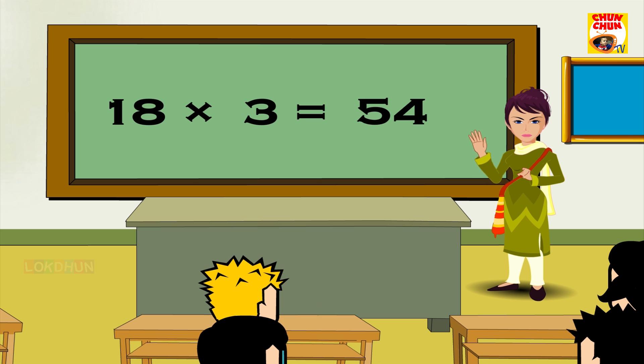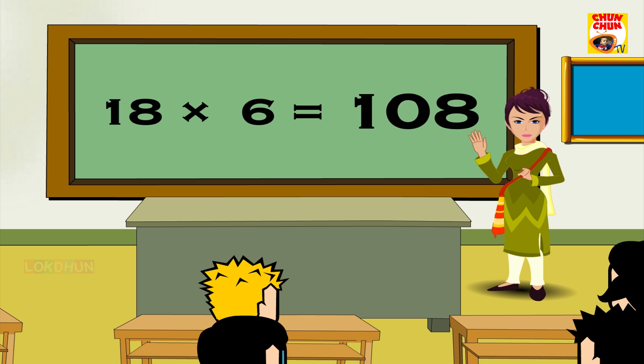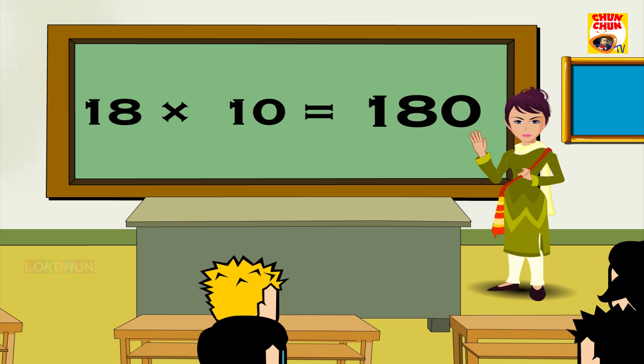18 3s are 54, 18 4s are 72, 18 5s are 90, 18 6s are 108, 18 7s are 126, 18 8s are 144, 18 9s are 162, 18 10s are 180, 18 11s are 198, 18 12s are 216.